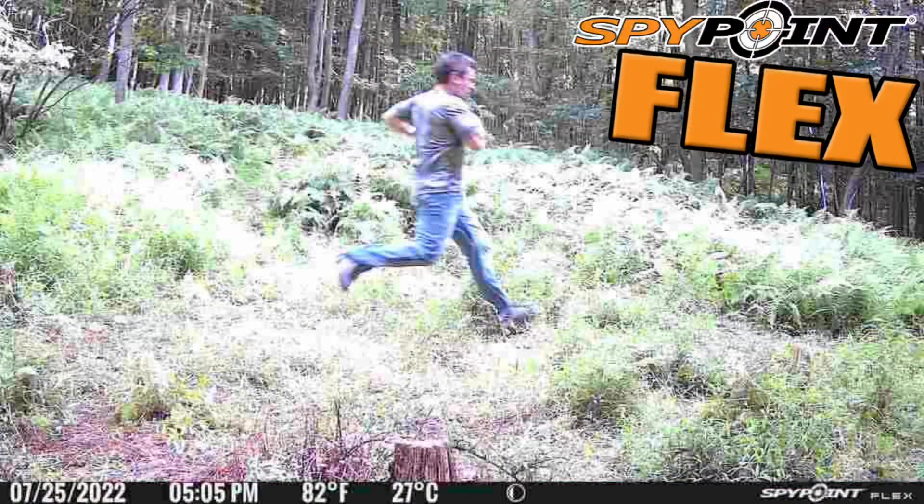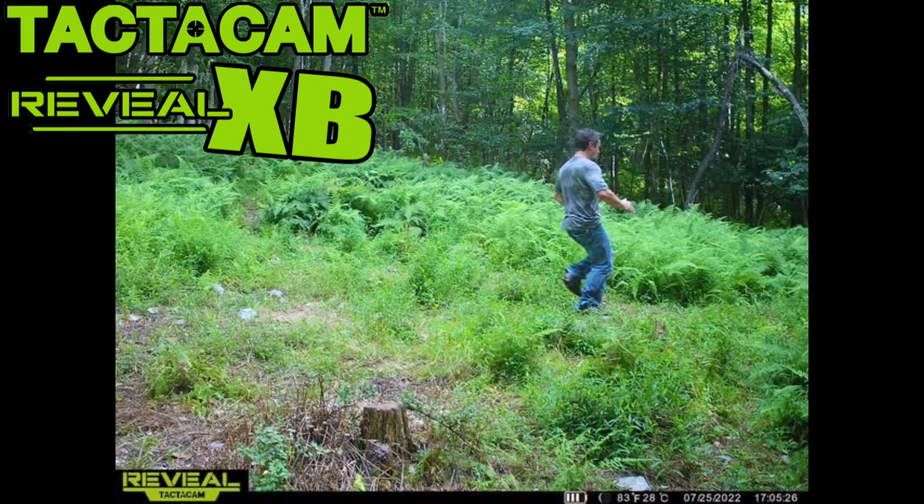The SpyPoint Flex should have picked me up sooner with that 0.3-second trigger speed. Let's check the footage. Here you can see the Flex caught me right in the middle of the frame, or even just slightly before the middle — I'm a little bit blurry in that photo. The XB triggered and snapped me in the back third of the frame, but I do look a little bit more clear as I'm running through.